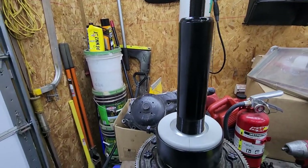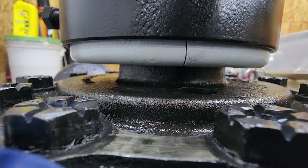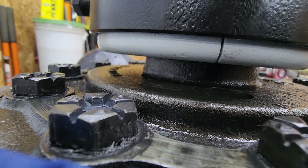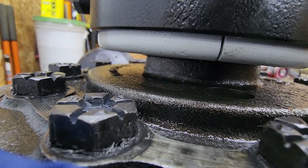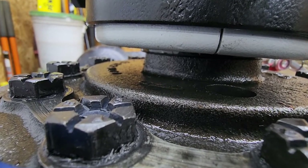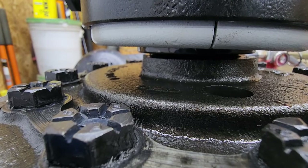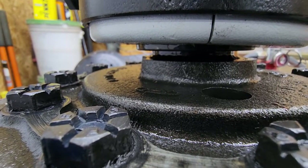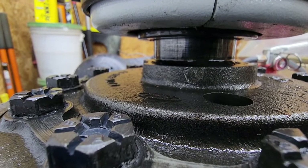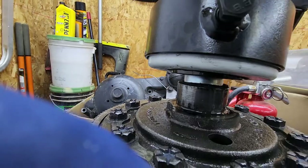Put an impact up here. There we go — like a glove.